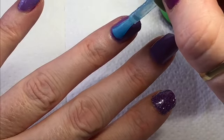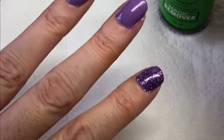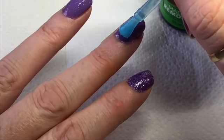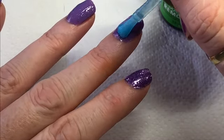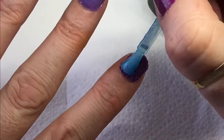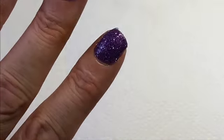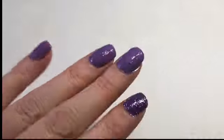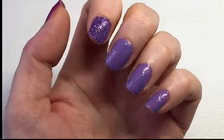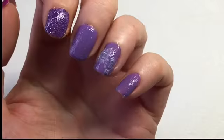Just putting it on, trying not to get it near the skin. I'm going to leave that for 10 minutes and see what happens. I'll sit here for a bit - can you see what's happening already?